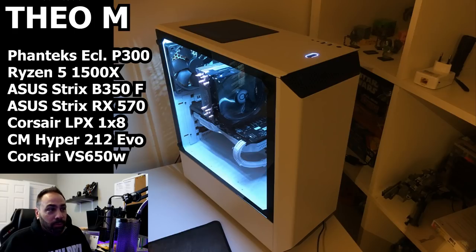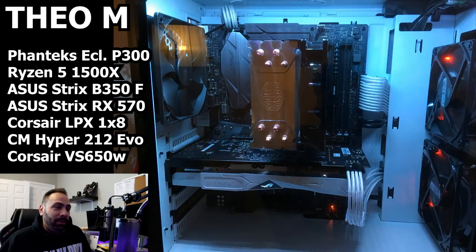The first thing that strikes me about your system, Theo, is that it looks like your exhaust fan might not be plugged in — or might just be stuck — because the fan on the Hyper 212 is spinning and this one is not. That's something you might want to address. It looks like all your other fans are spinning, lights are on, and this one is just kind of chilling — maybe it's taking a break!